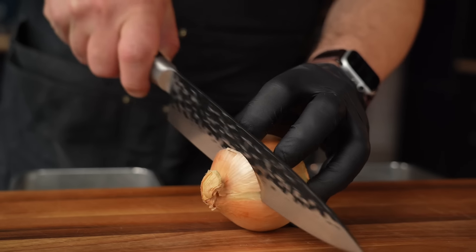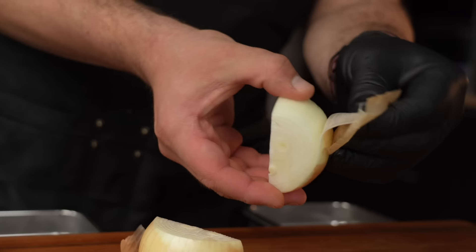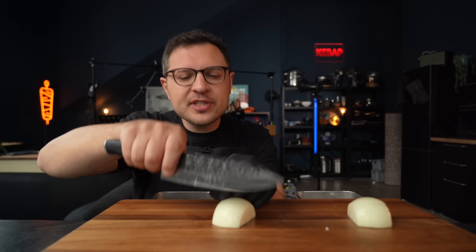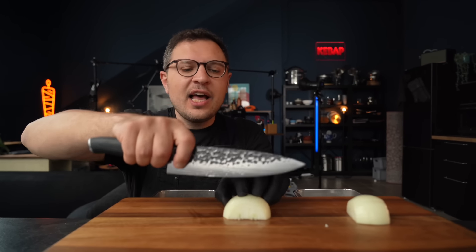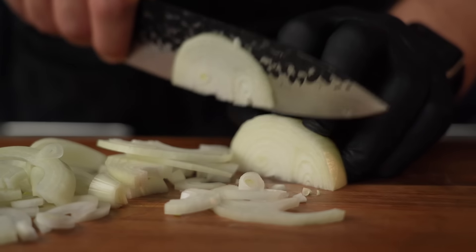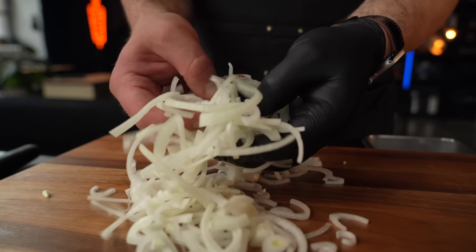Next up, an onion — other than beef and rice, an onion is definitely the third essential ingredient to Gyudon. Top off first, root off second, slice in half, get rid of the papery outer layer. Here's a bit of cooking science: if we slice the onion this way, it stays more intact during cooking. But if we turn it 90 degrees and slice this way, the pieces will almost melt and fall apart in the dish, which for this particular dish is actually what I prefer.